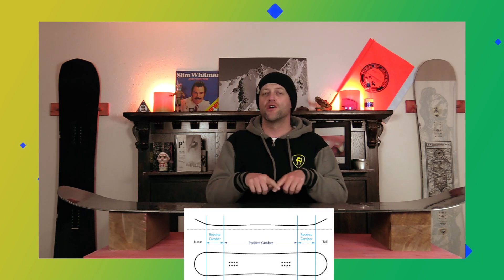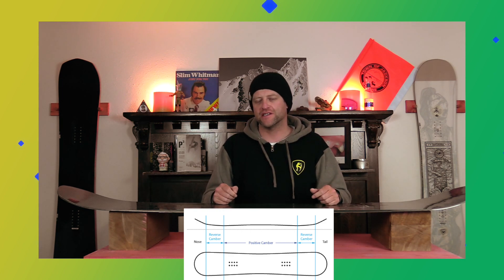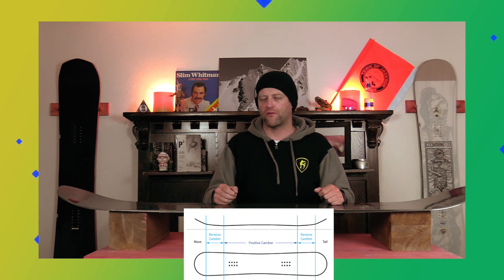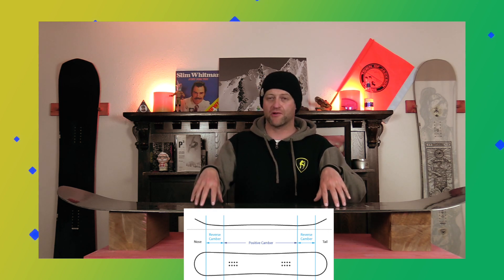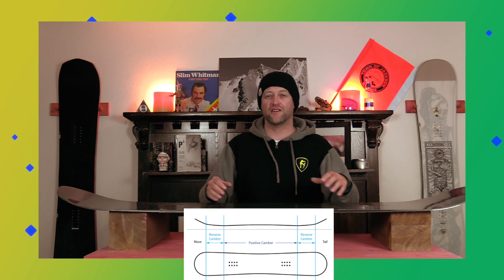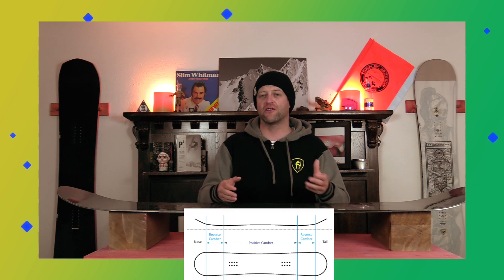This board features Rossignol's Amptek All-Mountain profile, which is 50% camber through the insert pack, then 25% rocker in the nose and the tail. It's cam rocker with a little bit more rocker to it. This is gonna give it that load, pop, and snap of traditional camber underfoot, but you're gonna have a little bit more rocker out in the nose and the tail, which gives you more optimal powder float as well as ease of entry in and out of turns.